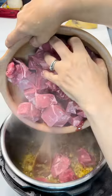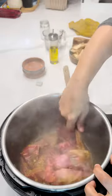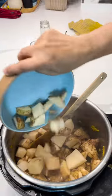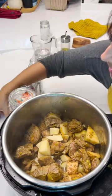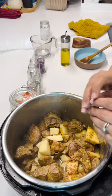Now we're going to add our meat — it's covered with all of the spices. Add our potatoes, hot water, and our beef flavored bouillon cube.